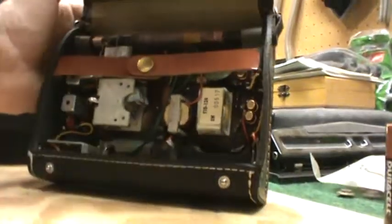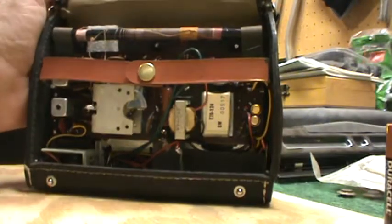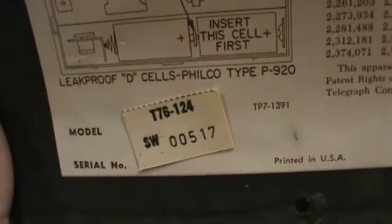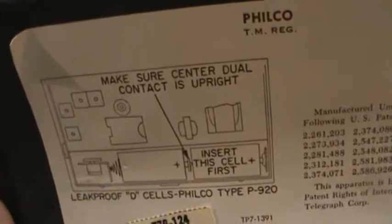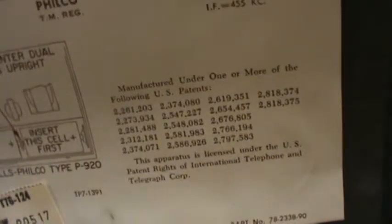I'll just peek inside and see what we got here. Apparently it's a T76-124. Make sure this center dual contact is upright. It's got some patents. Oh, that's kind of interesting — the tag is on the chassis too, even though it isn't labeled real well.